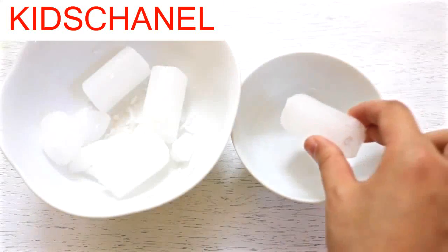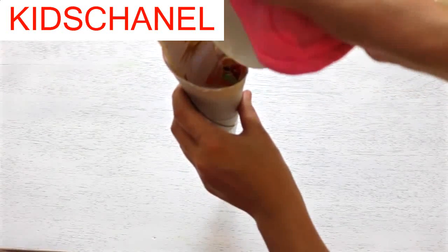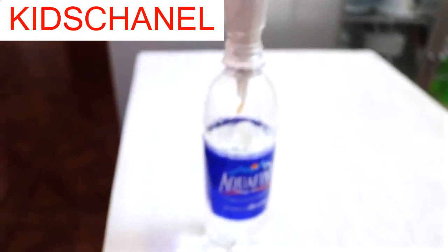Now take a piece of candle and put it in a small bowl. Use the double boiler method to melt the wax. Then pour it into the cone. I tie the wick to a chopstick to keep it in place, and use a half-full water bottle to hold my cone.